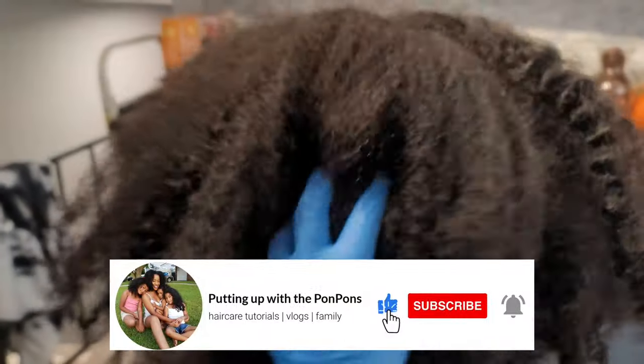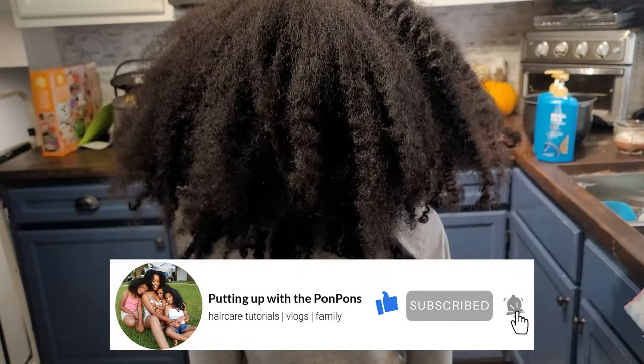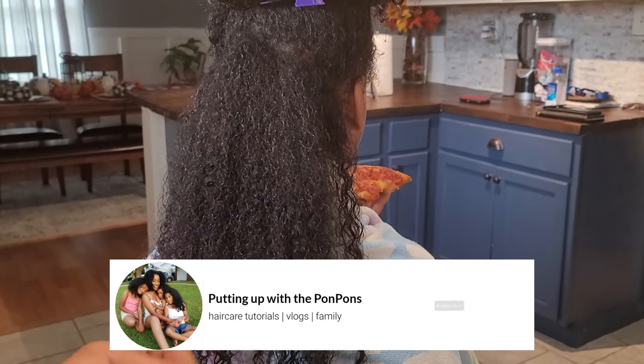Before we go any further, don't forget to hit that subscribe button if you haven't already. To all of my returning subscribers — hey bestie, hey mama, hey friend — hope you are being safe and blessed as always.